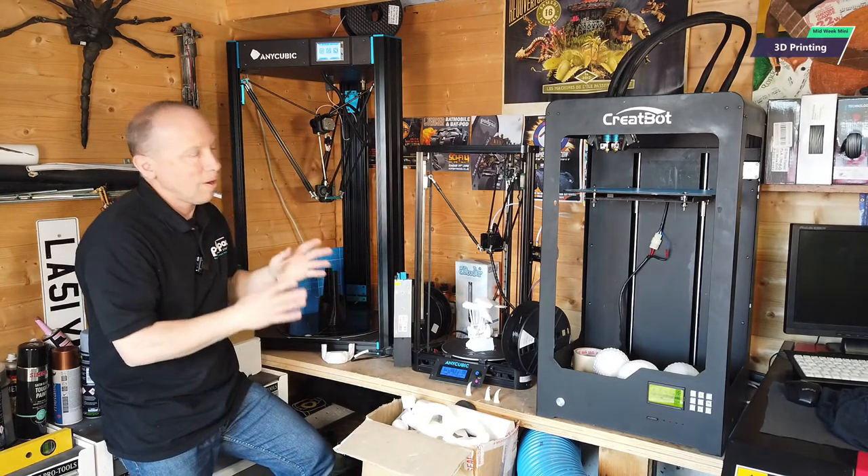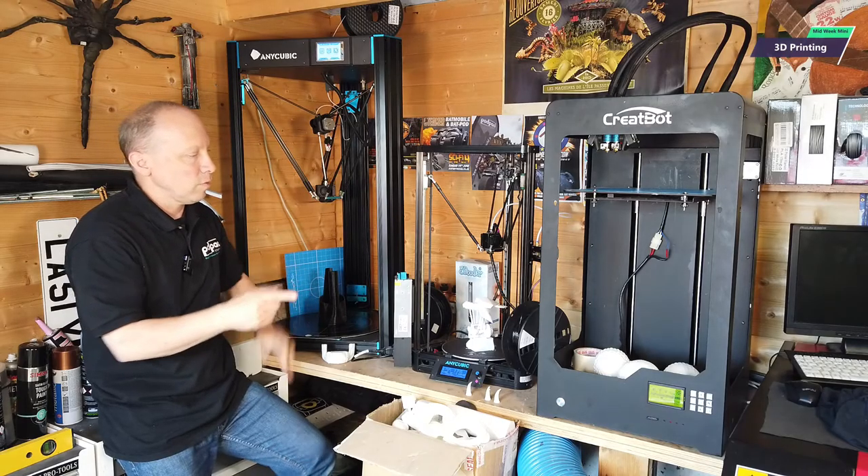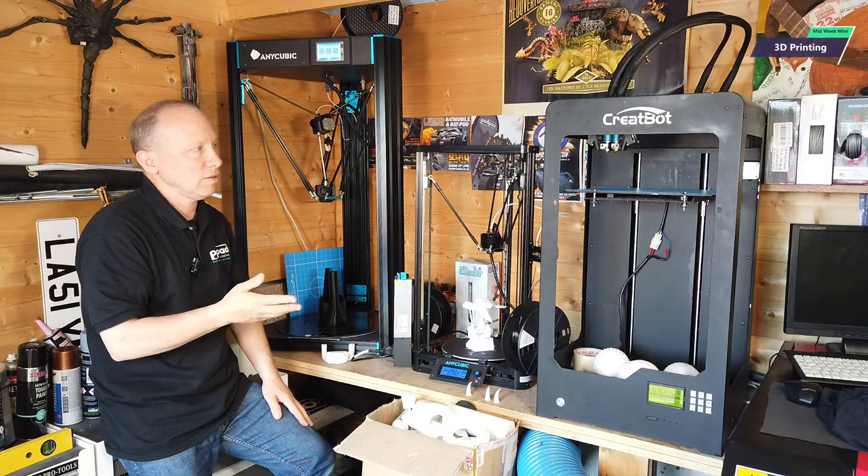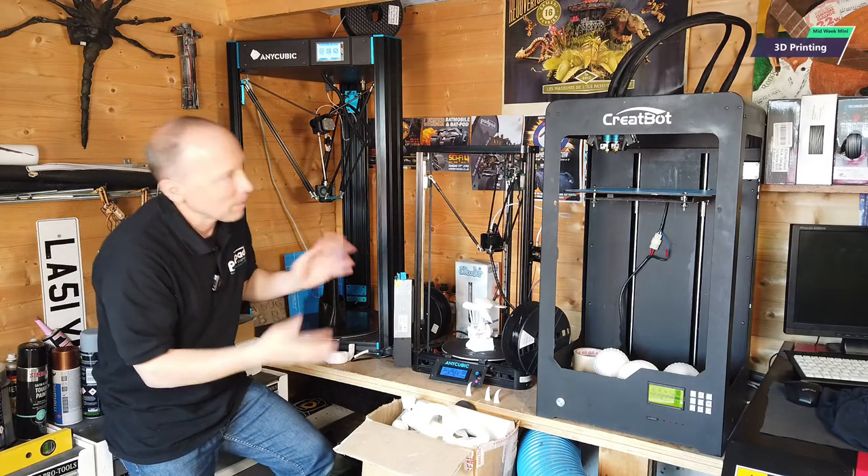If you've never seen 3D printers working before, they are fascinating to watch. You always know when somebody's bought their first 3D printer because they will sit there for hours watching it — it's like watching a kettle boiling.